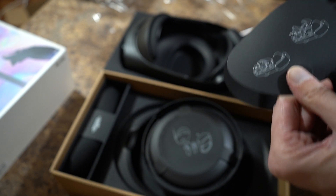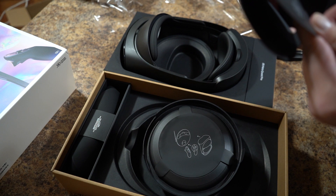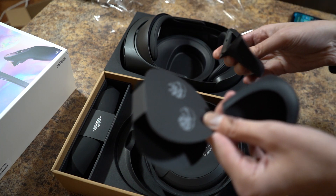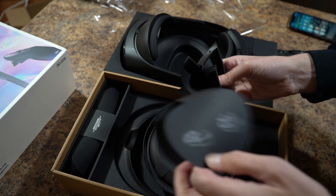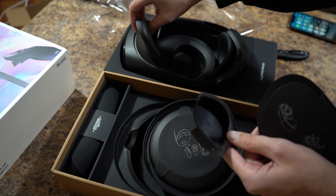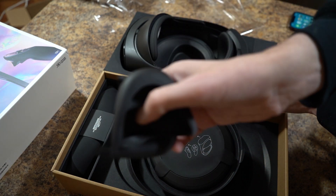So we've got the... what are these? Looks like these are for the eyes — that way you can put your glasses on, as you can see.